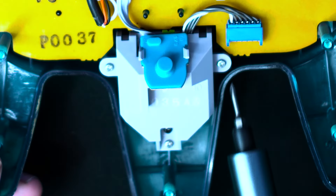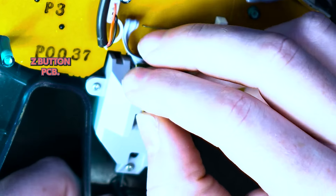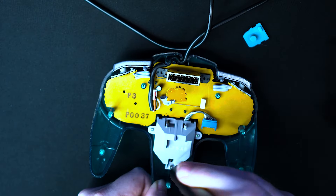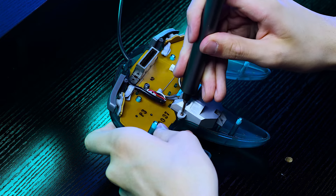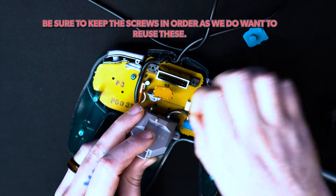Now that we have access to the PCB, there are three screws holding in the stick module as well as a cable to the PCB. Remove the Z button silicone and Z button PCB. You can now start unscrewing the three screws that hold in the stick module. Be sure to keep the screws in order as we do want to reuse these.